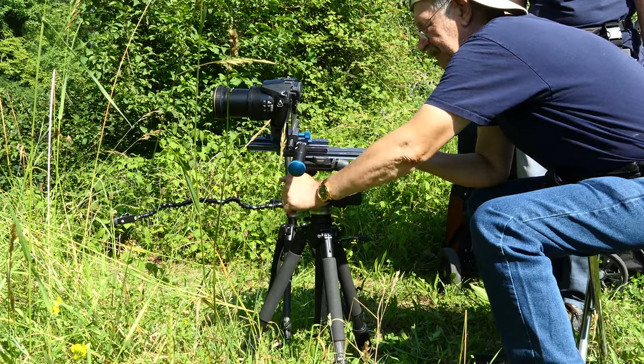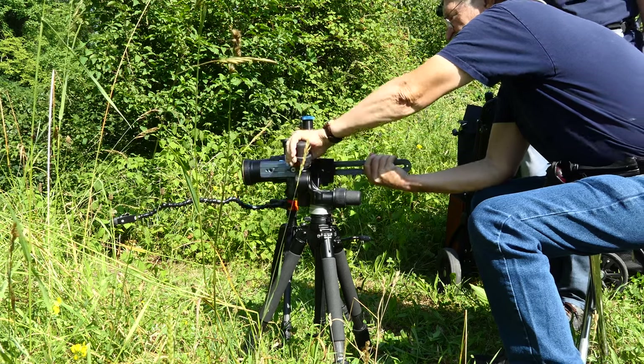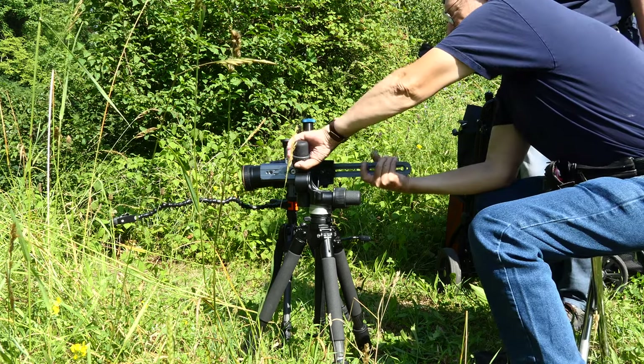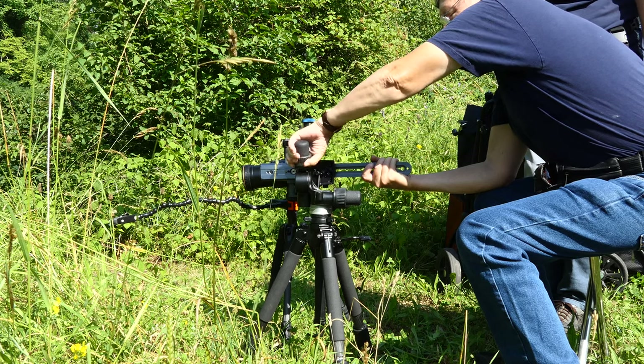The video head can also be tilted to the side, which is less interesting for us. But if someone likes to film in portrait format, it is adjustable. We will test and use this video head extensively.